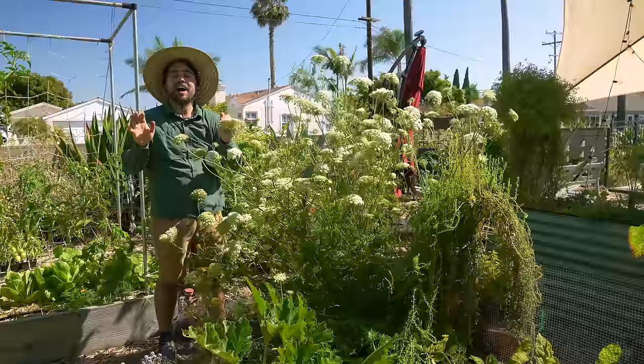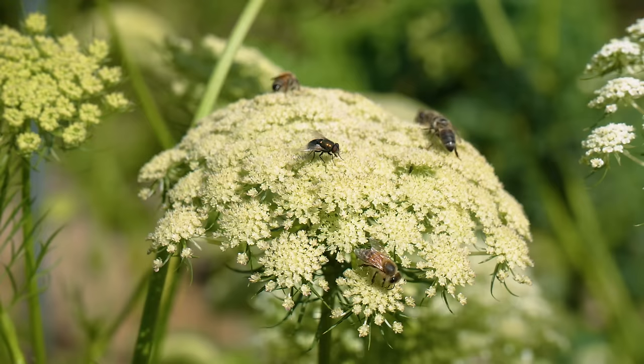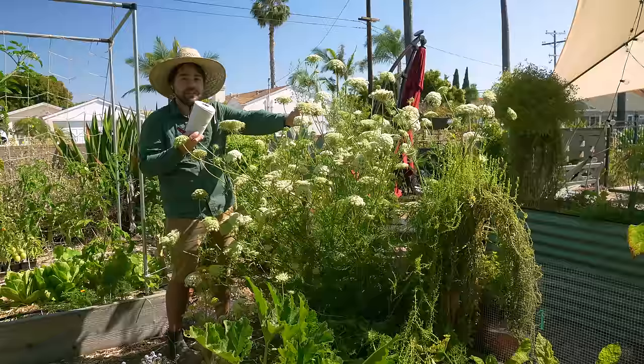Now let's go to the carrot flowers. On an Epic Homesteading video, Kevin made fun of me for these wonderful, beautiful, amazing carrot flowers. They're absolutely covered in bees — there's a carrot flower over there with five bees and like three flies on the same flower. We're going to try to do this gently because I don't want to disturb these guys having their little pollinator field day. What we're going to do is get some cotton butcher's twine and tie the carrot flowers off to the fence so I can reclaim this pathway.